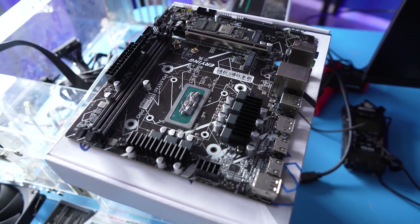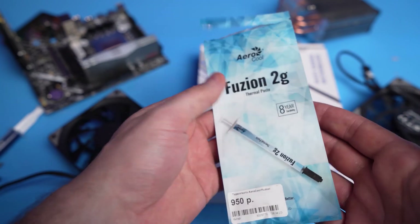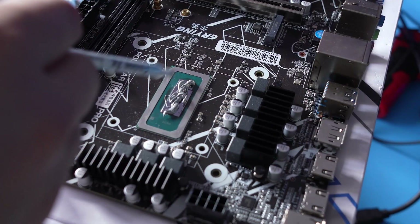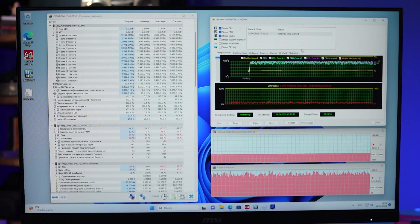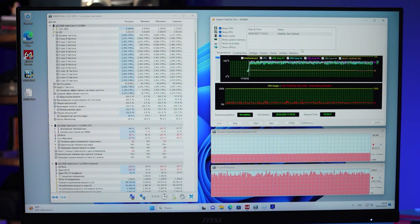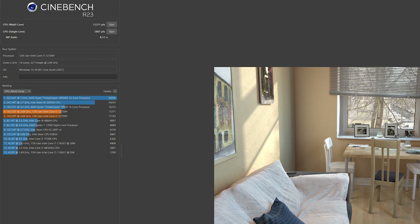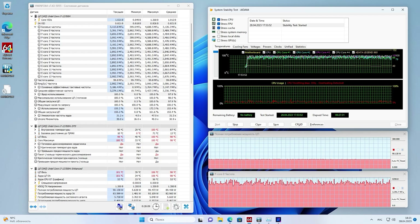I went to the nearest store and bought the most thermally conductive paste available — ArcticCool Fusion with 13.5 W/m·K, which is one and a half times higher than MX-4. I applied as thick a layer as possible and it got better, but not by a lot. The processor still heats up to 100°C while consuming 90W in the AIDA64 hard test — close to its maximum limit. Improving the cooling further won't help much. Cinebench R23 results increased to just over 15,000 points, roughly matching a 10-core desktop i5-13400.